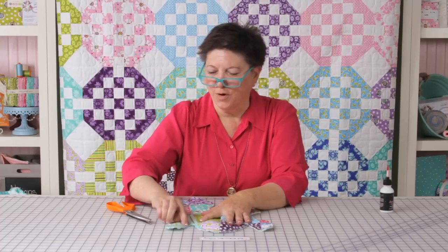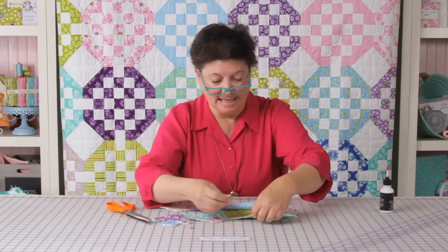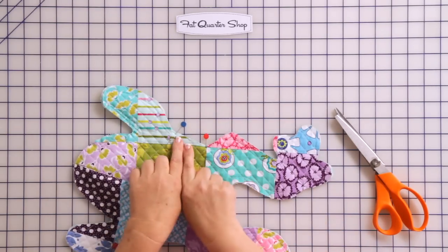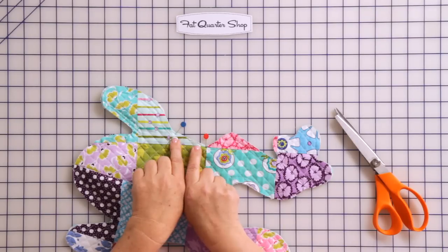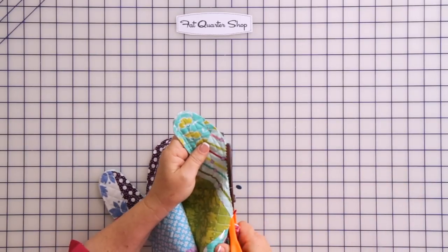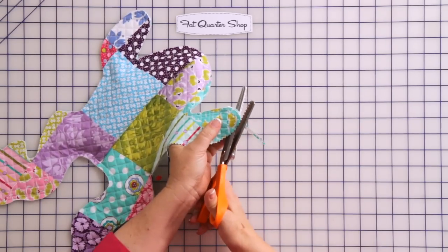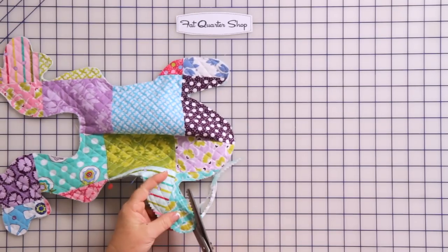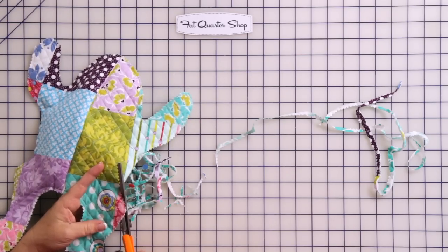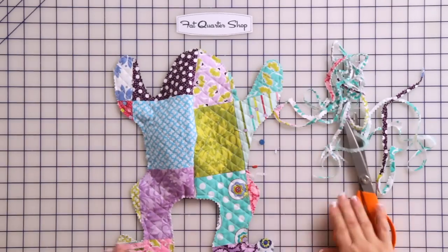Now we've got our frog all sewn together with a generous quarter inch seam. I remove all the pins but put two pins back at the beginning and end of the opening — that's the only area I don't want to pink yet. I want to pink that after I fill the frog. So let's start pinking: carefully go around, and you can see now that because I used that generous quarter inch seam I've got lots of room to maneuver. My pin tells me to stop with the pinking shears.